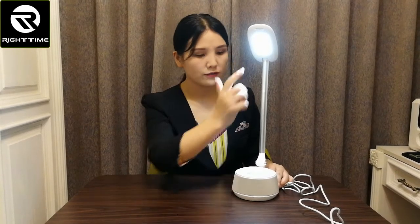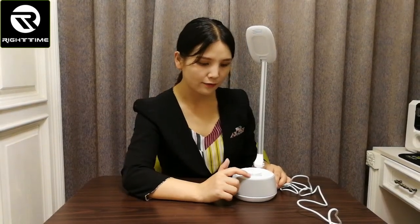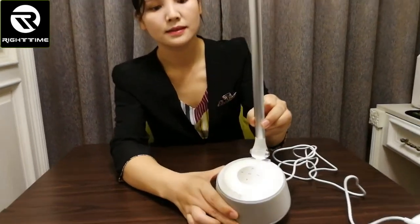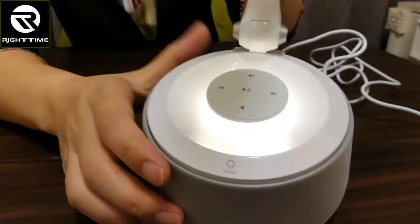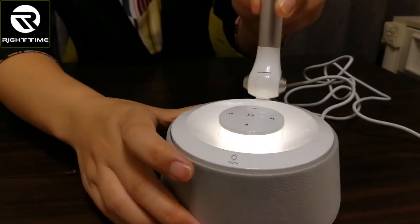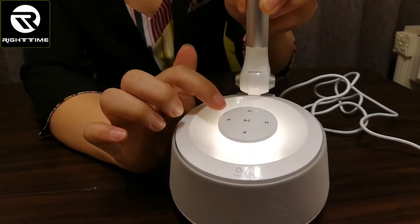Hold the key for three seconds to activate the night light. First, let's turn off the lamp. Now we can power on the night light by touching the key for three seconds. The night light is on. Here are the touch keys for Bluetooth speaker control.